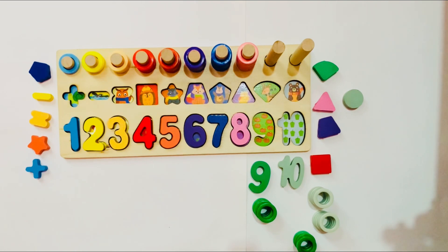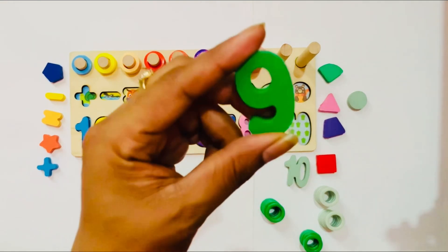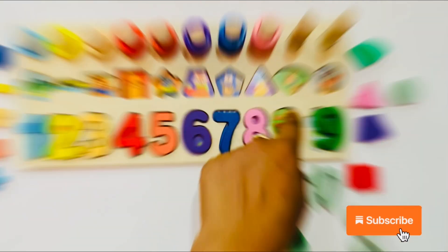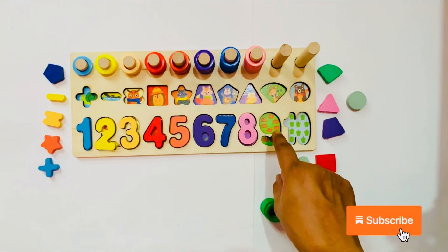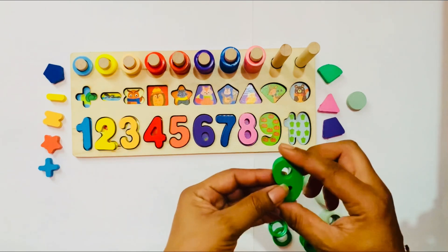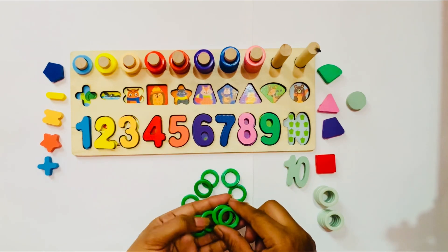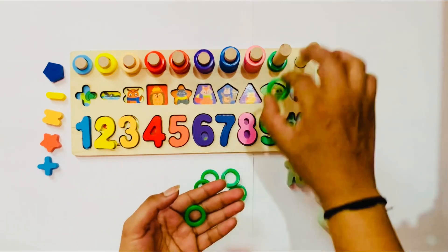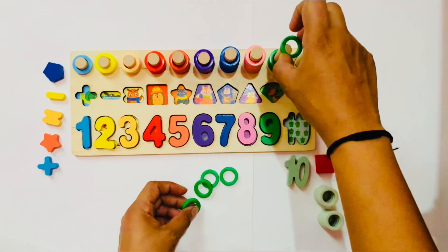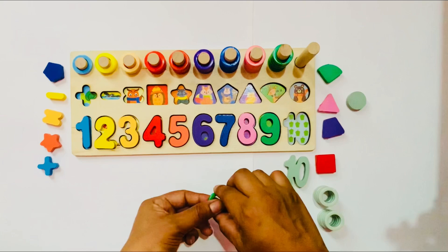Now we go to the next number. I will take number 9. It is a green color — number 9. I have only 2 places left. First we count: 1, 2, 3, 4, 5, 6, 7, 8, 9. Yes! It is the right place for number 9. So I put number 9 here. I have 9 ring circles. Put one by one: 1, 2, 3, 4, 5, 6, 7, 8, and 9.